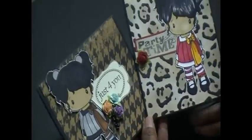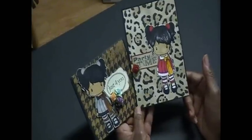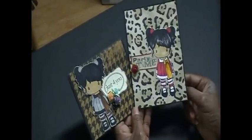So there's my two cards. Thank you, and I'm sure I'll be seeing you guys soon with more cards. Have a good day!